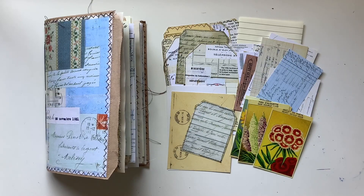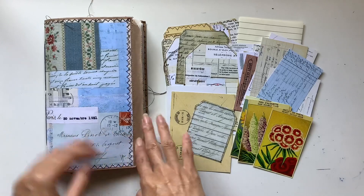Hi everyone, I'm JD from Willowbound Journals. Welcome back to my channel. We are up to the last part of this video series, making a vintage French journal together.